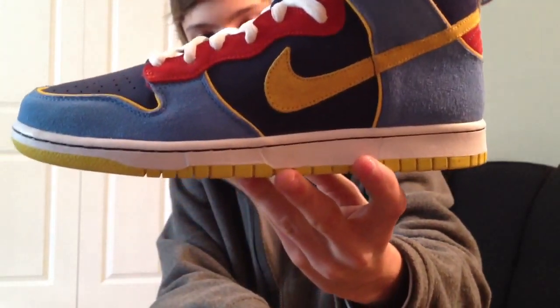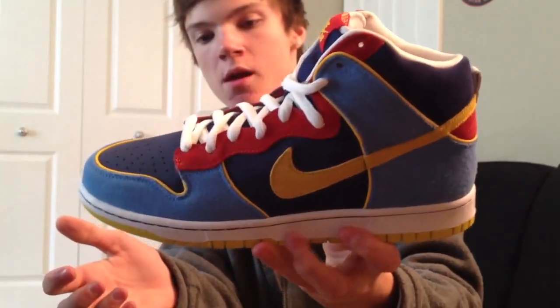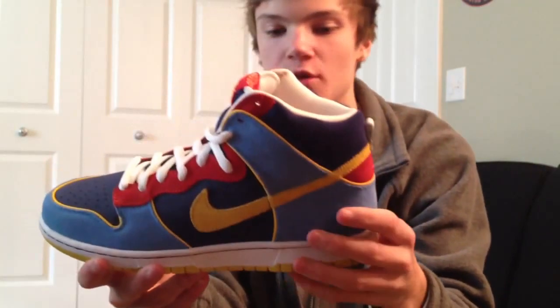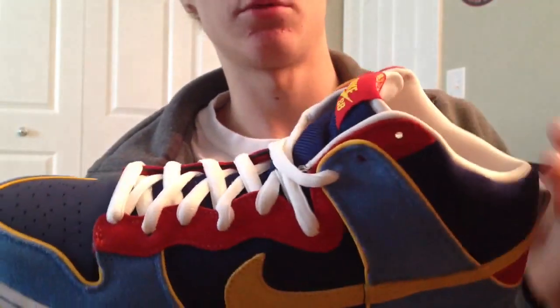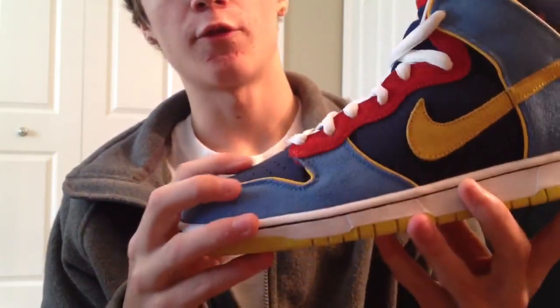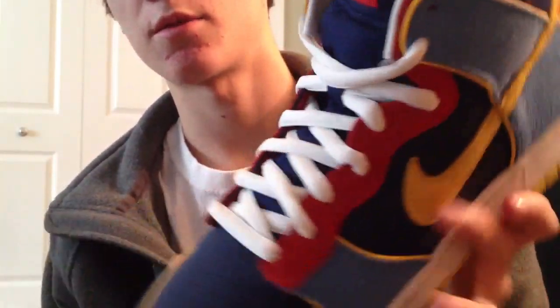On the sidewall, you have a white sidewall all around the shoe with dark navy stitching. On the sides, you have a light blue color — let me turn the light on — it's a suede on the light blue parts of the shoe. And this navy blue on the sides right around here is almost like a foam material. That material is on the sides and the toe box.